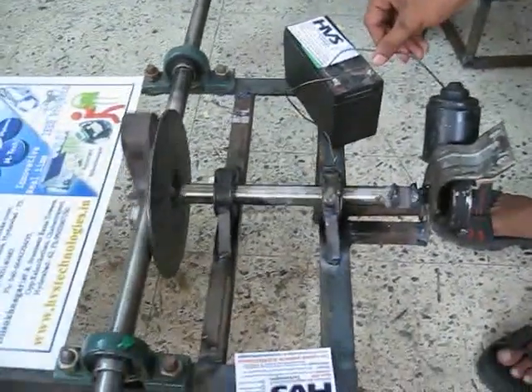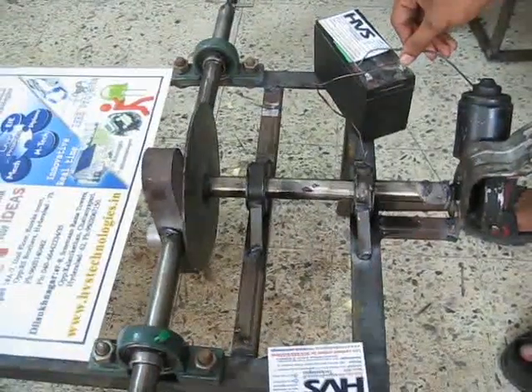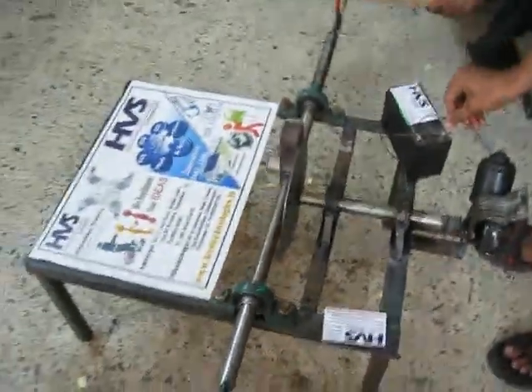This way we can make the motorized hacksaw of blades using Scotch-Yoke.